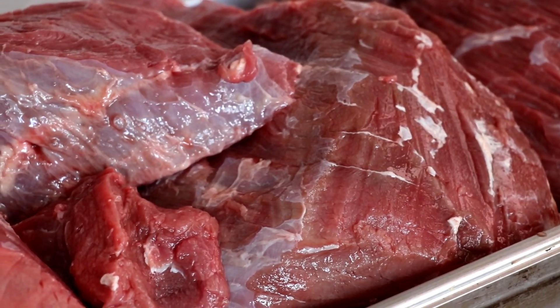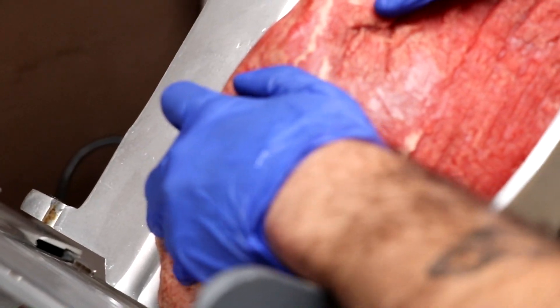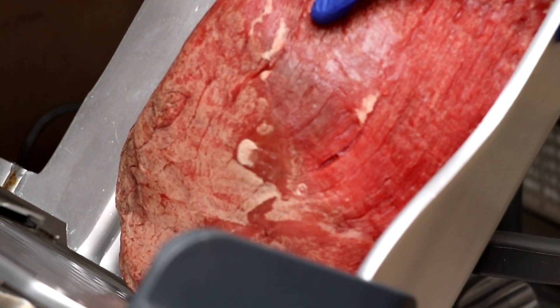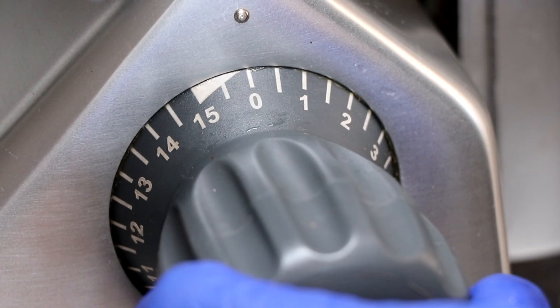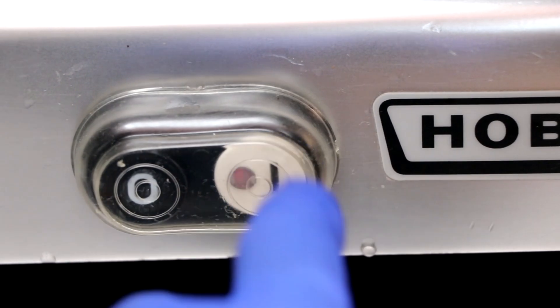The first preparation technique involves slicing it. We need to slice our beef against the grain and as thin as possible. Whether you're using a slicer or a kitchen knife, the easiest way to do that is to partially freeze your beef.